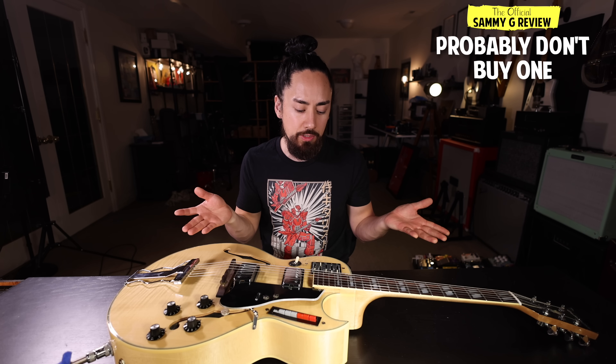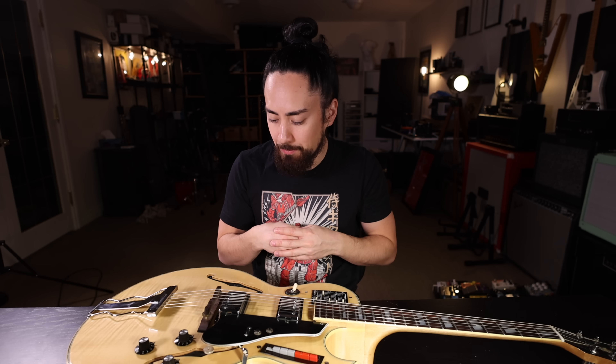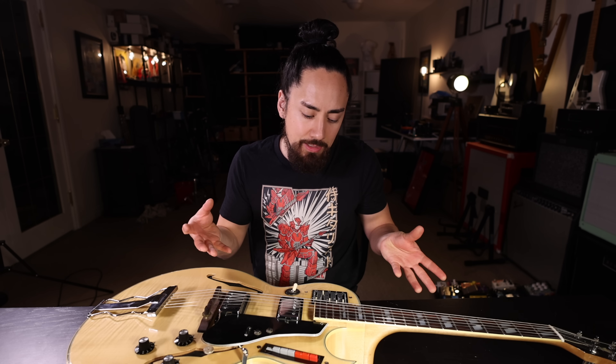All in all, it's a very fun, very weird guitar that I absolutely would not recommend buying. To wrap this up, let me do what I always do, which is try and show you what I think this guitar does best — and to me, that's a jazzy, gospel-y type of thing.